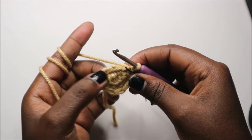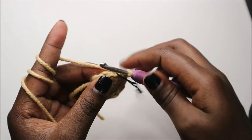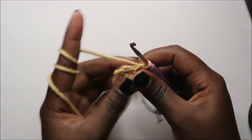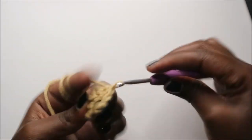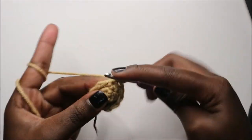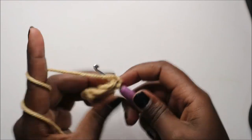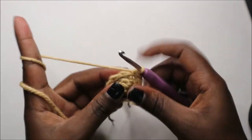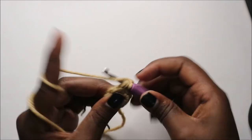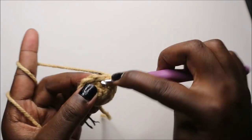Now in our fourth row we're going to do two single crochet then increase, and repeat all the way for a total of 12 stitches. So we'll do single crochet 1, 2 and increase in the next stitch, then repeat — two single crochets and increase — one more time.